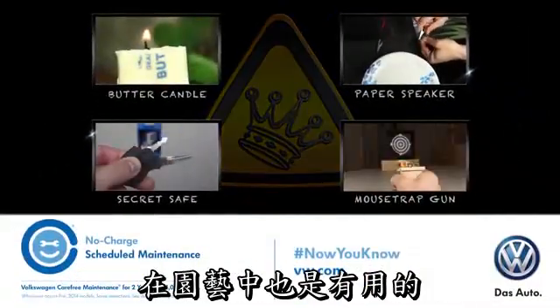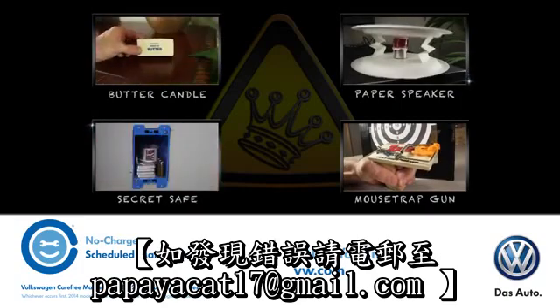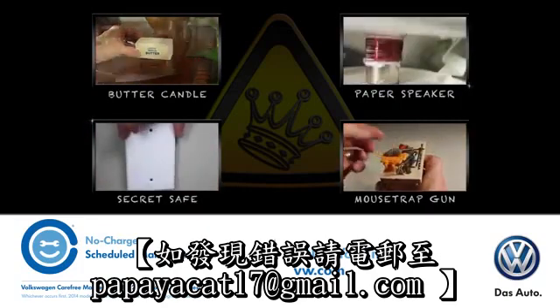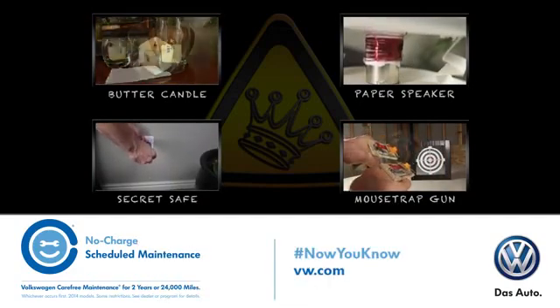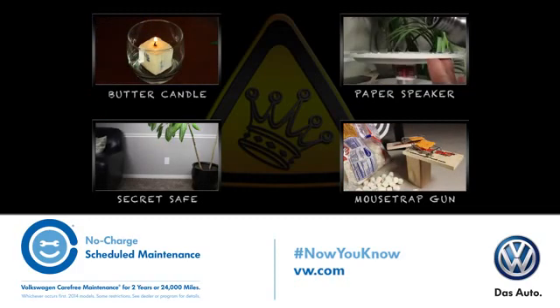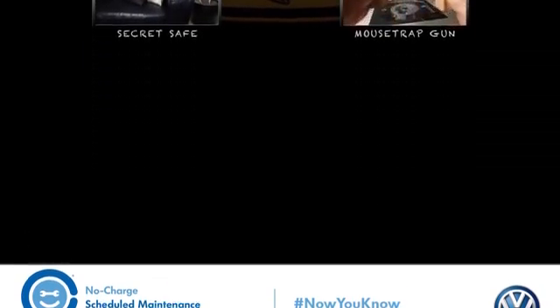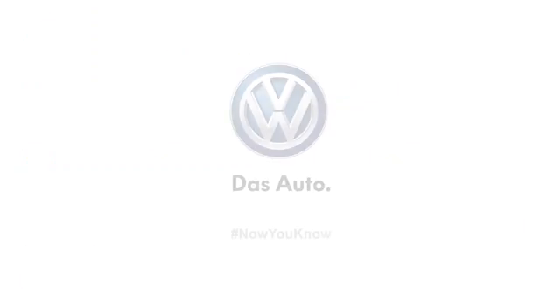Using diapers can really make sense in growing your plants, and in a similar train of thought, did you know there's a way to find a fun, German-engineered car that makes sense too? Check out my friends at Volkswagen, who are a huge support for this video. All their new cars come with no-charge scheduled maintenance for 2 years or 24,000 miles. This means the car you really want — the one that's a blast to drive — is also the smart choice.